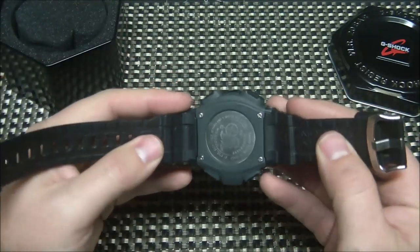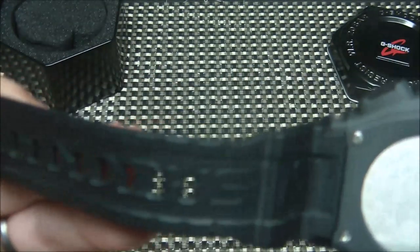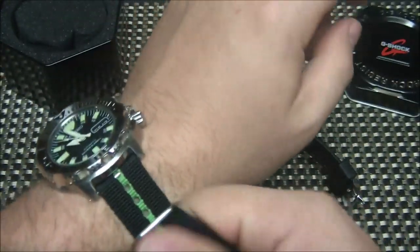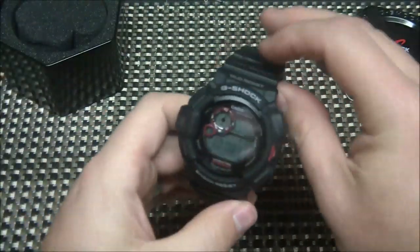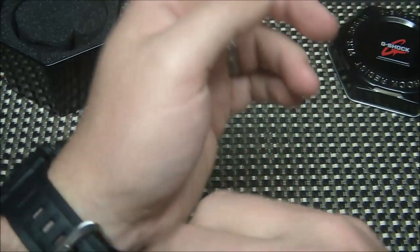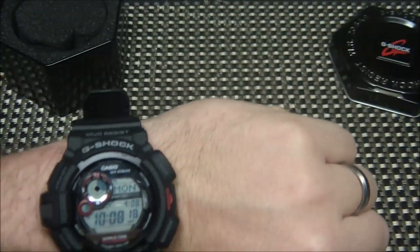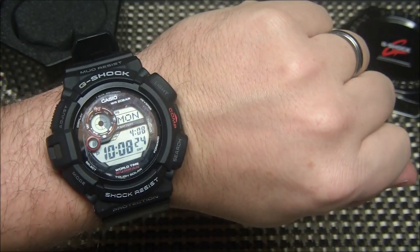The appeal of G-Shocks is obviously the toughness — shock resistance. It's got a nice band; it's obviously a plastic polyurethane band, but it's comfortable to wear. I'll take off my Seiko here — you can look forward to probably reviewing that one in the future — just to give you an idea what the G-Shock looks like on wrist. I have medium-sized hands and wrists, and it doesn't look too big. It's very comfortable and lightweight.